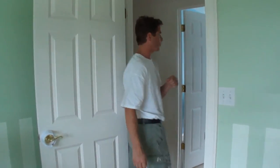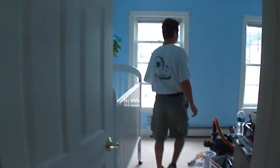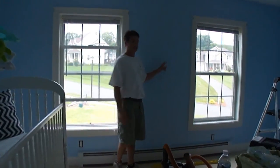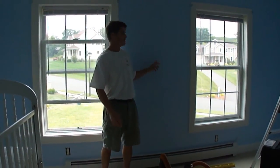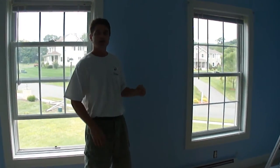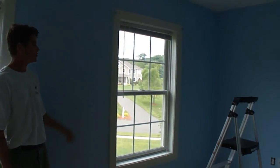Now we're going to walk across the hall here and come into nursery number two. As you can see, it's blue — this is the base coat that I did. I did two coats. This is a Benjamin Moore Jetstream in an eggshell sheen.